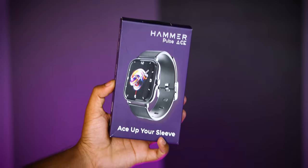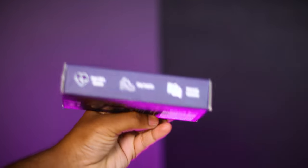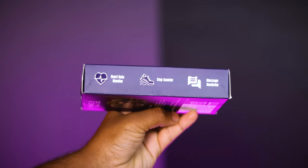So for this video, I will share the details of the Pulse A smartwatch today. The main highlights are Bluetooth calling, priced at ₹1299, and I'll explain the remaining features as well.